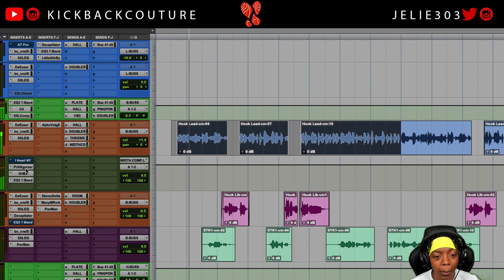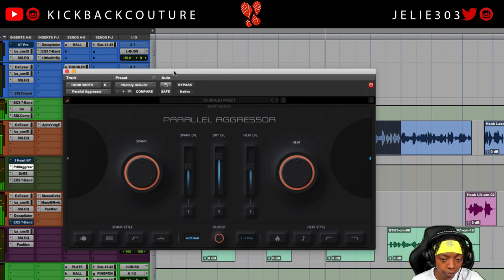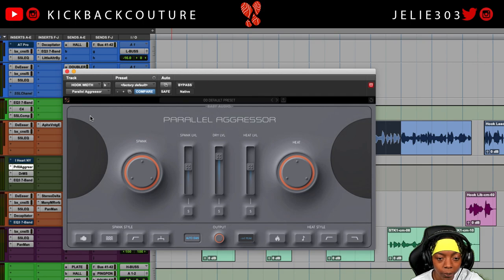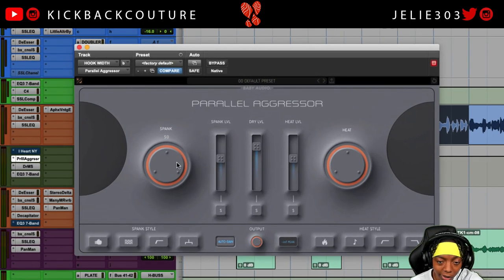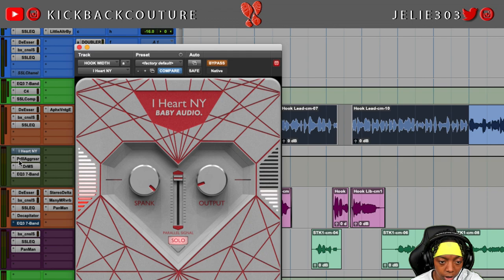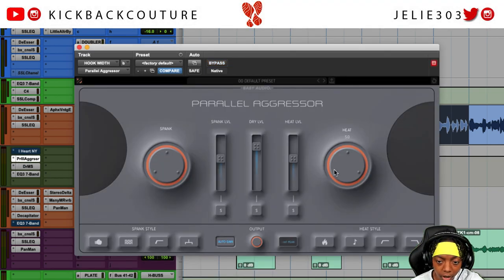We'll add the Parallel Aggressor. You can change the skin and GUI colors to whatever's easiest to see. On the left side we have Spank - that's the compression, which is essentially what we saw in the iHeart plug-in. But in addition to Spank there's also a Heat parameter, and Heat is saturation. So not only do we get a super compressed signal but we can also add a saturated signal as well, with individual levels for each.